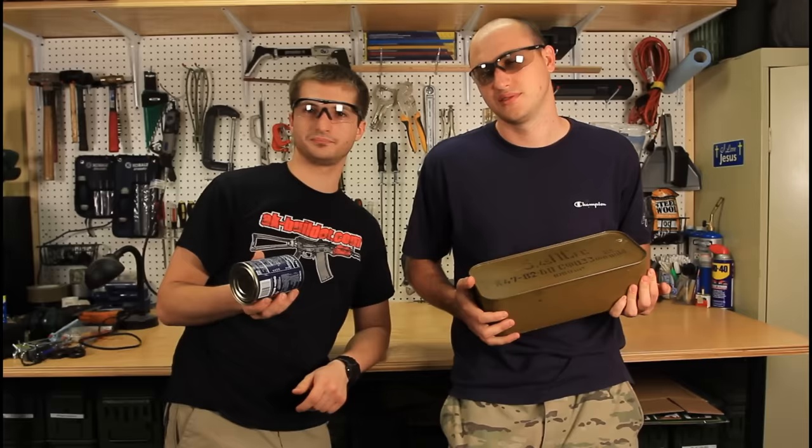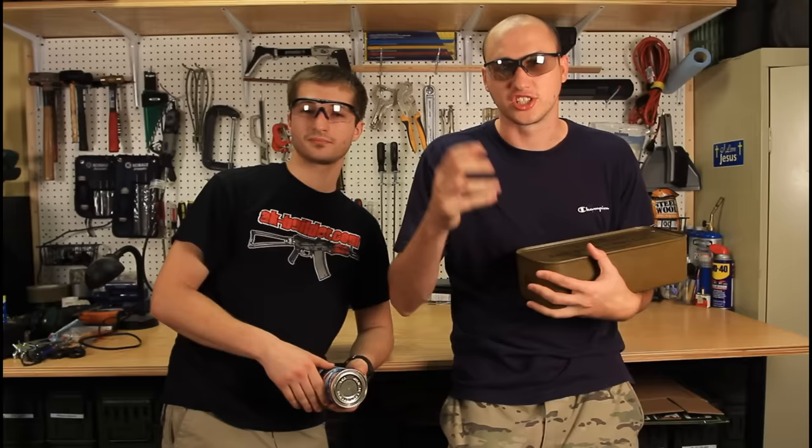Today we're gonna show how to open a can — any kind of can, like this one, or maybe just a regular one — without any can opener or any kind of tools. No knives, no nothing. Just hands and a piece of concrete. Let's check it out.